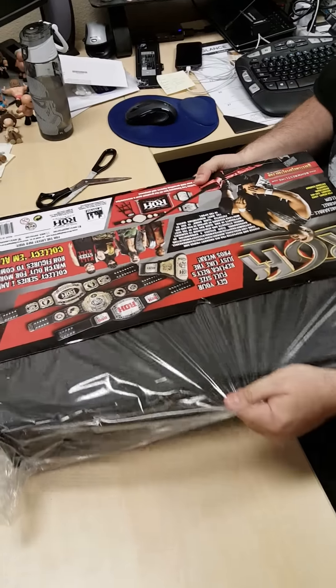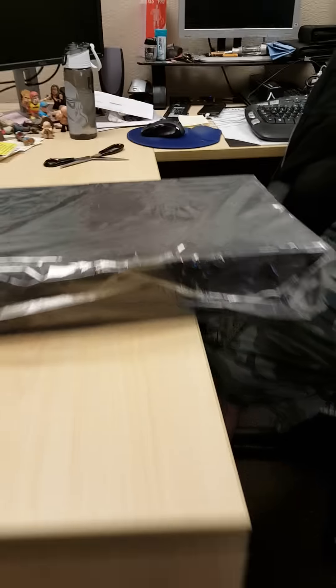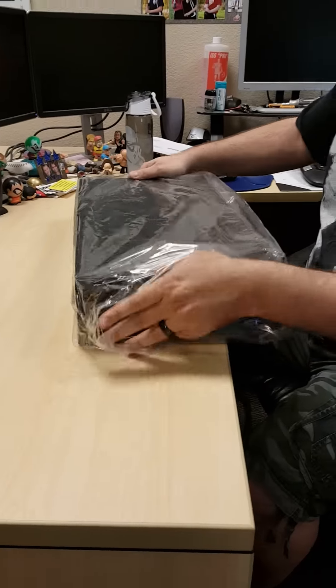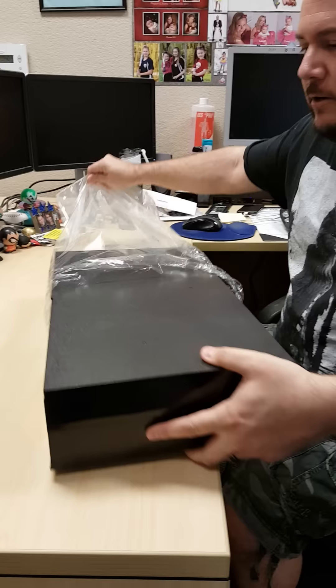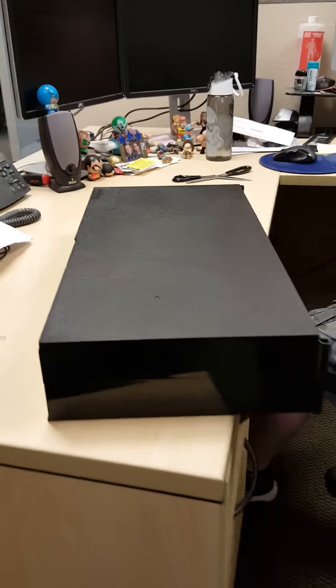I got to make sure I don't do shaky cam. It looks like it's kind of a self-contained box — like it closes up. Maybe you can put stuff in it, like the figures. That is cool.